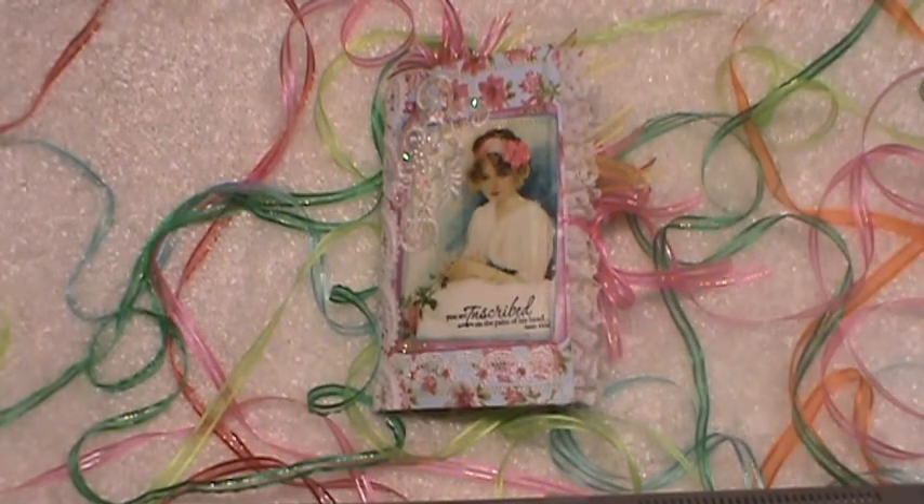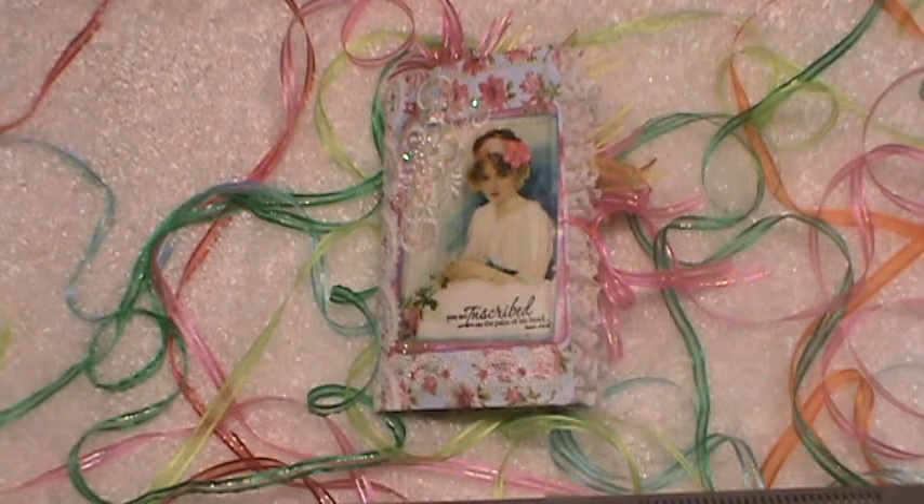Hello, everybody. My name is Dina, and I am a crafter who started making paper crafts about a year and a half ago. I started making just simple crafts, homemade cards, and then I moved on to creating unique, one-of-a-kind pocket letters. Shout-out to all my pocket letter pals out there.